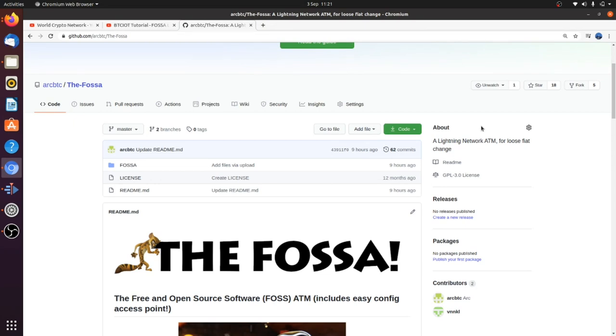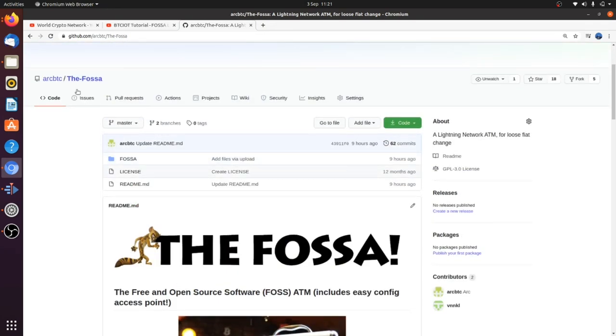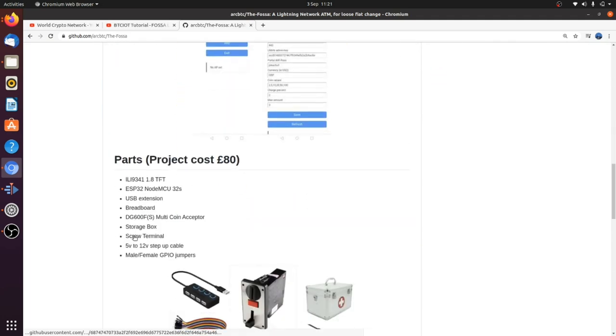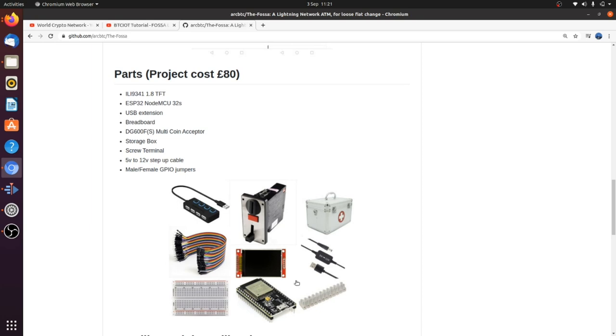I'm going to show the GitHub and then get into the code and then put the thing together. As always, all the information about the project is on the GitHub — that's ARC BTC, the FOSSA. We have information on the items you need, the hardware you need. We've got a USB splitter, the coin mechanism which is specifically the DG600F.